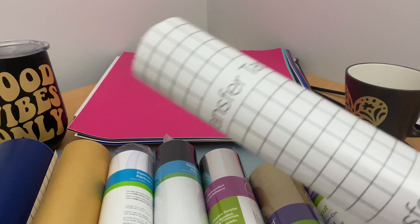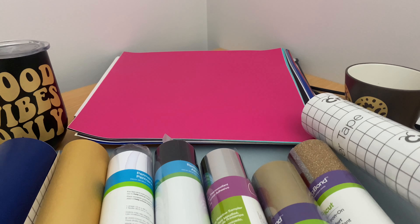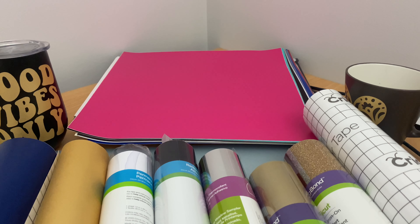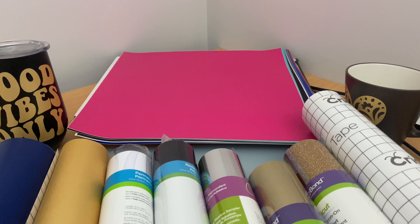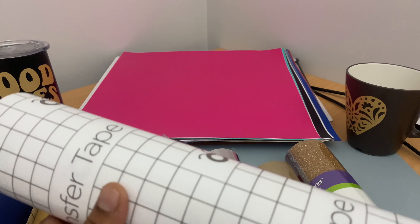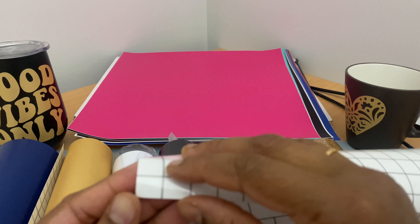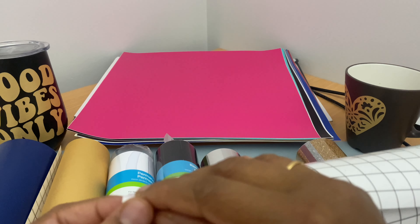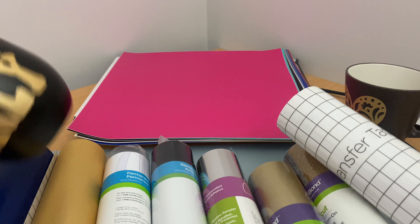Both removable vinyl and permanent vinyl can be applied using transfer tape. First you need to cut the vinyl using a Cricut machine or any other cutting machine. Once you cut, weed the application, and after that you need to transfer it onto the transfer tape. This is a transparent sheet that transfers the design from your vinyl, and then you can paste it onto the material you want.